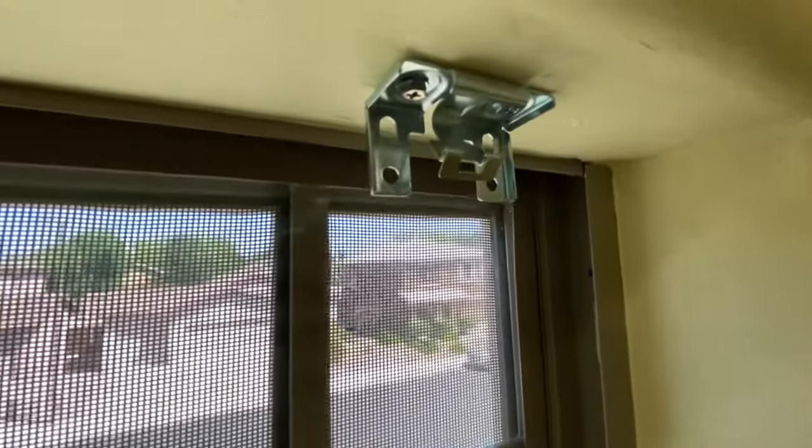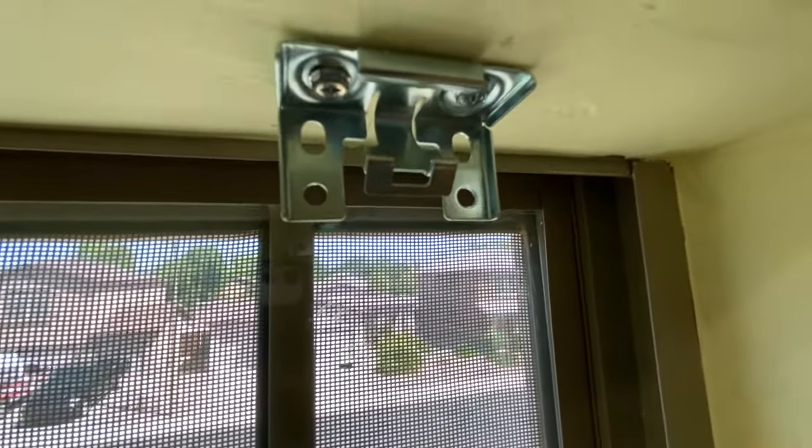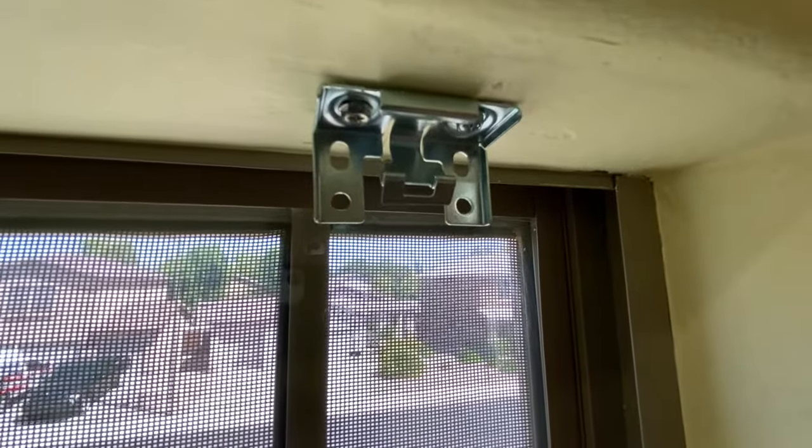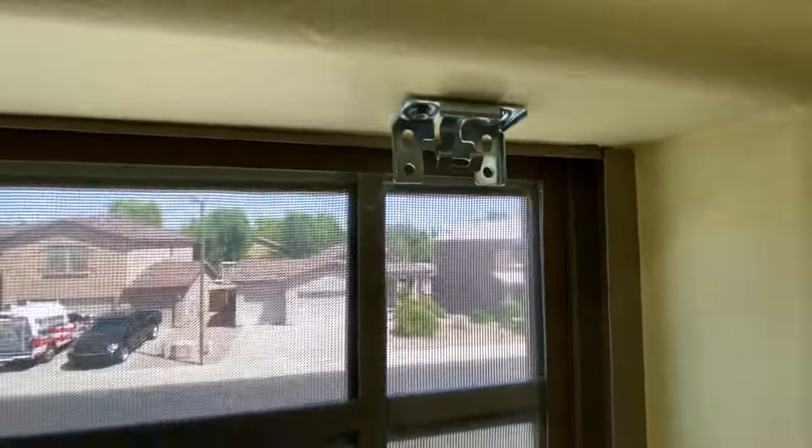This is what the clip looks like. Again, it looks like there's a tab for a flathead screwdriver just to pry it back and be able to pull it right out. Again, that's not the case.